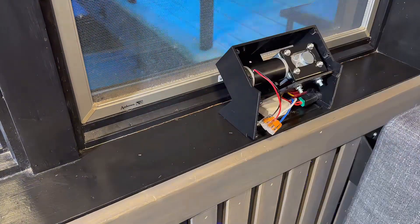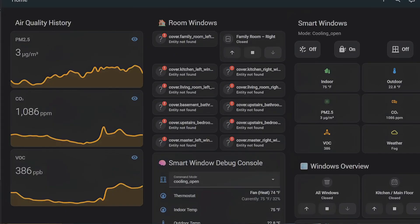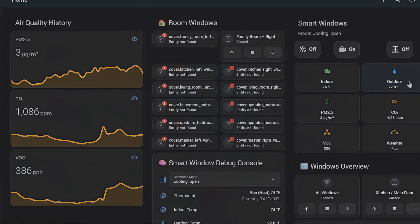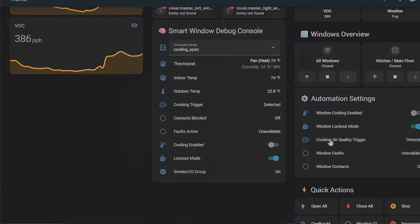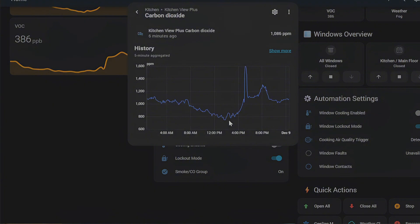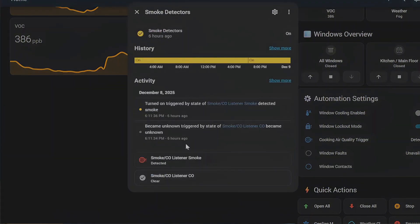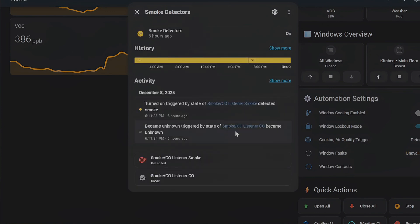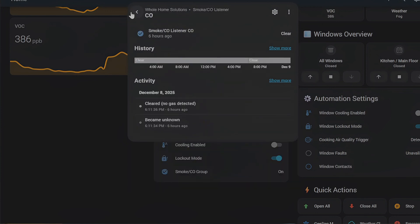Once everything is connected and wired, include the Zen 52 into your Z-Wave network. The hardware is cool, but the automations — that's where this turns into magic. We have cooling logic: if the outside air is cooler than indoors, the windows open; if the AC turns on, the windows close. We have cooking logic: if air quality drops or the kitchen fills with smoke, windows crack open automatically. Fire and carbon monoxide safety: if the alarm goes off, every window in the house opens — no hesitation. This alone is worth doing the project.